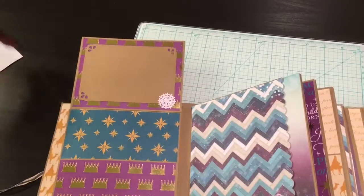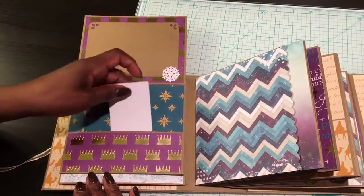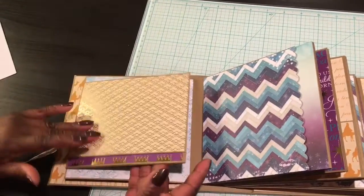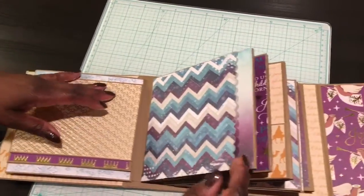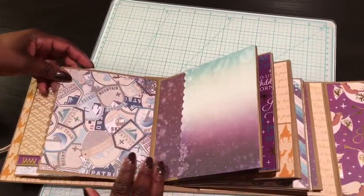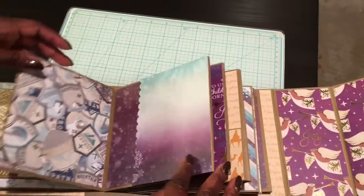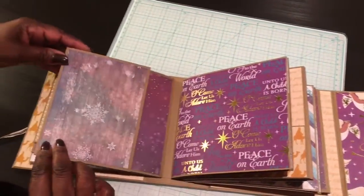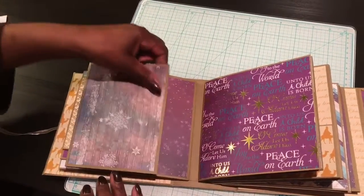These flip open — there's plenty of spaces to put your photos and plenty of pockets to add photos and journaling cards as well. That flips open with plenty of places for photos, and even more spaces for photos.